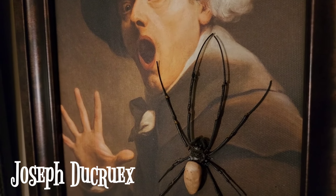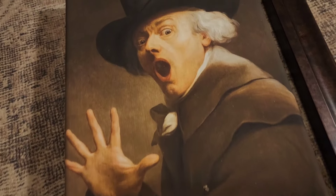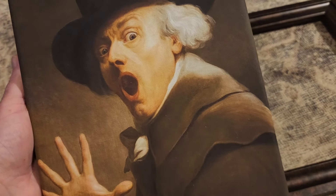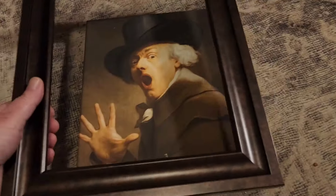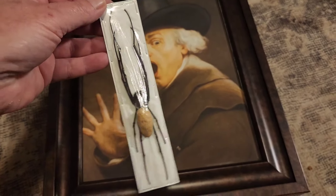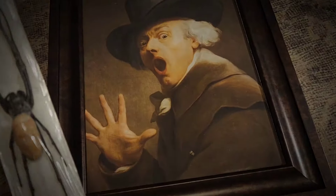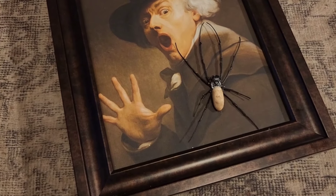I saw this self-portrait of him and thought it was perfect for a spider, especially because of Halloween. So I ordered it off of Etsy and got it on a stretched canvas. I took one of the bugs that I ordered — it's called an orb weaver — and a dab of glue and spread the legs out. I thought it was perfect because it looks like he's scared of the spider. Simple, but effective.